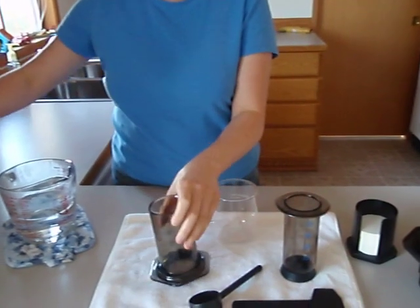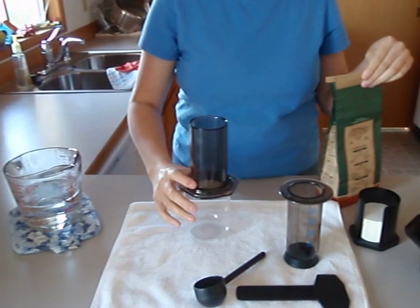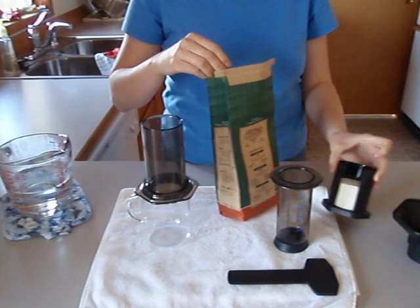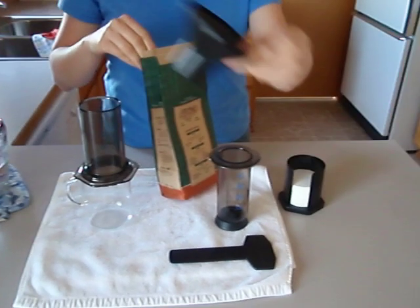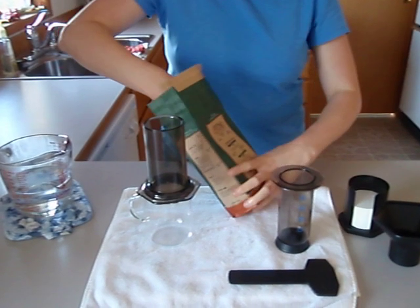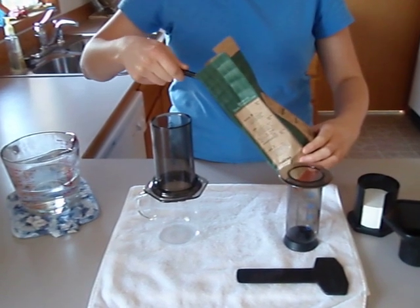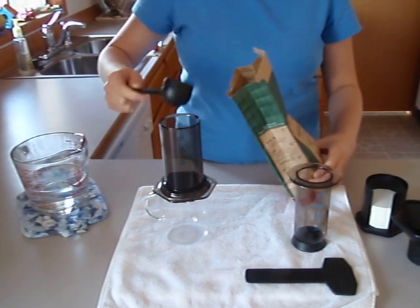And then I'm going to put some coffee in here. It came with the scoop, it came with the filters, and a holder for the filters, and a funnel for if you grind your own coffee beans — you can use this funnel to transfer them in. I'm going to do a two-scoop. Each scoop is about two tablespoons, so I'm going to put two scoops in here.